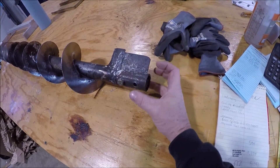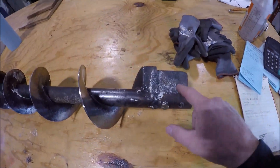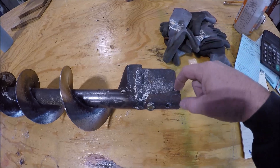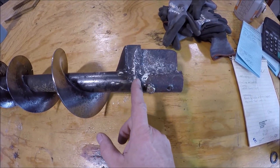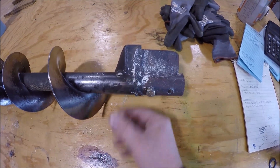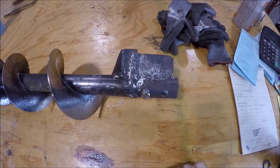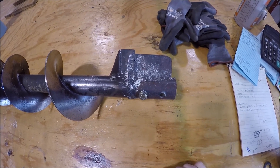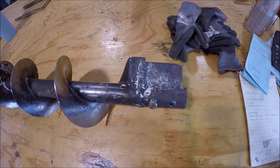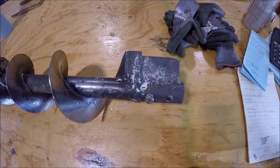They want the OD beefier, and this piece here — they just welded it on — but it needs to be the same height and come back around. There's a like an internal stub shaft right here because I think the rest of this thing is hollow. So we've got a couple things to deal with: a couple measurements that are critical and a couple that are not. Let's go ahead and get this thing knocked out. Hopefully I can have it done by the end of the day and get their line up and running.